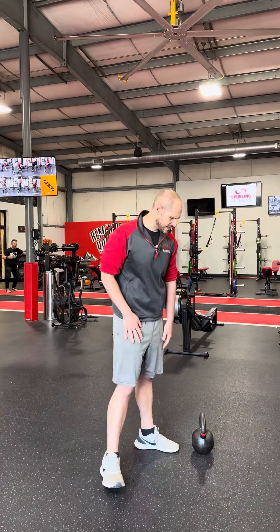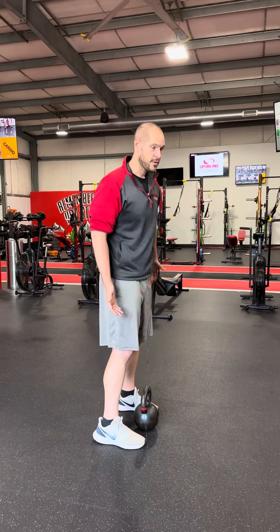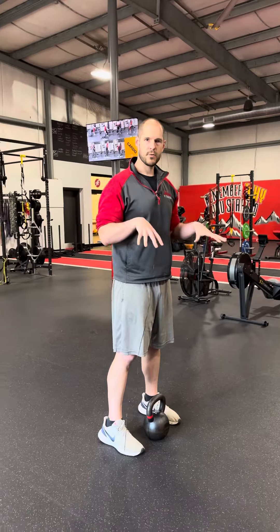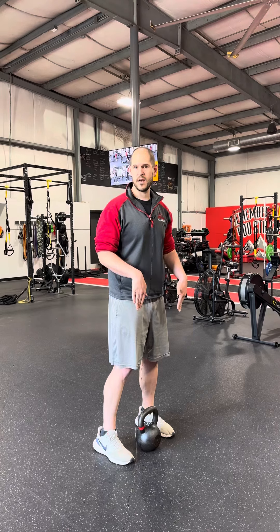When setting up with the kettlebell, you're going to start with feet about hip width apart. The handle is going to be cutting through the arches of your feet. One big thing is when we're pushing — a lot of times people think pushing through the heels, but you actually want to push through the center of your body, which is going to be through those arches of your feet.